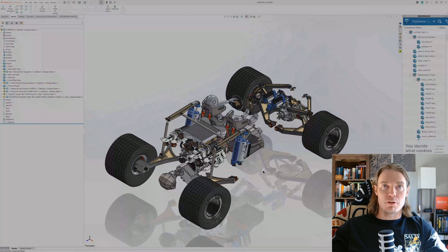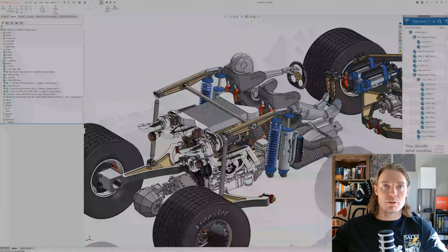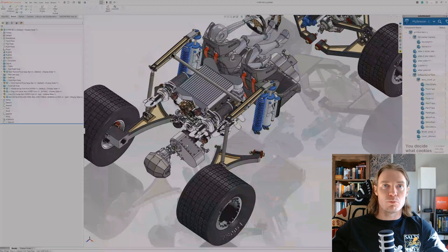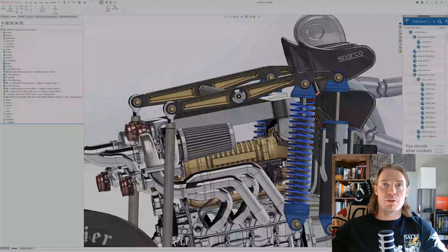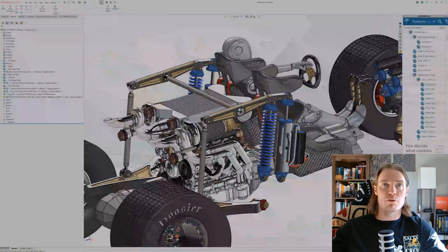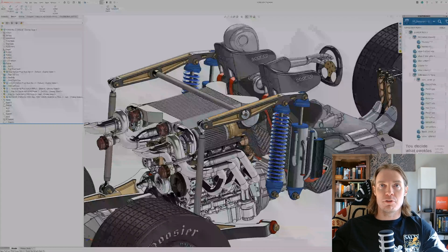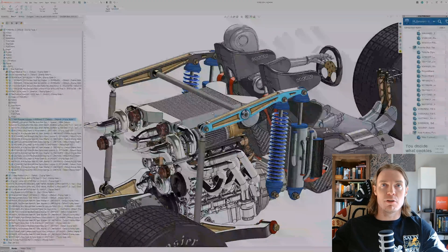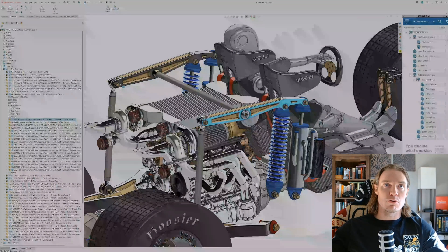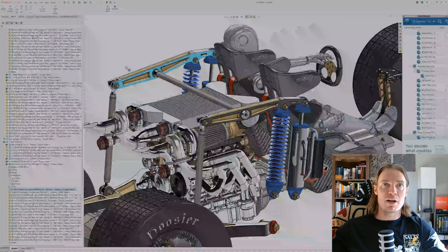We're working on the front suspension today. The rear suspension is done, and from the previous video we have a Porsche-style Y-arm in the rear with a really cool cantilever push rod suspension setup where the pivot axis of these cantilever push rod arms is also the sway bar. As the rear suspension pivots, the torsion bar imparts torque on the other side as well, keeping the vehicle flat.